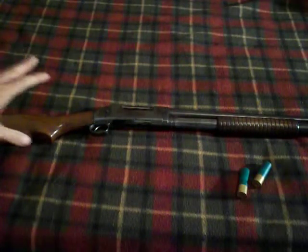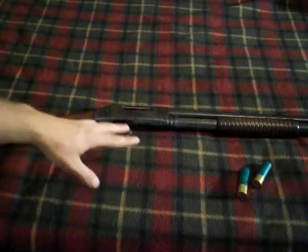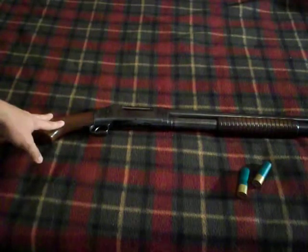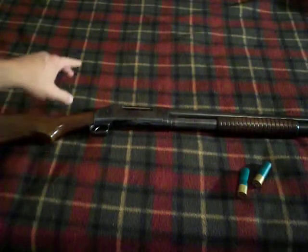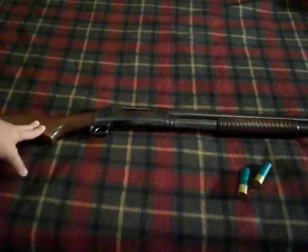If you recall in my vlog number three, I got this gun for a very good price. It's a 16 gauge, and the sticker price at the shop was $465. I got it for $390 plus tax. That's a really, really good deal in my opinion.